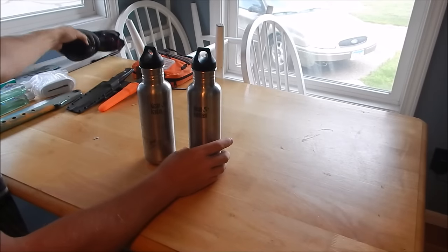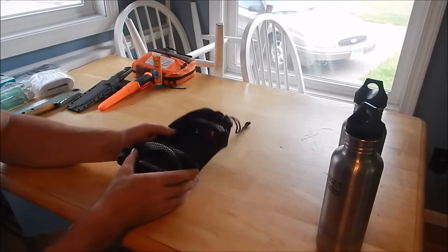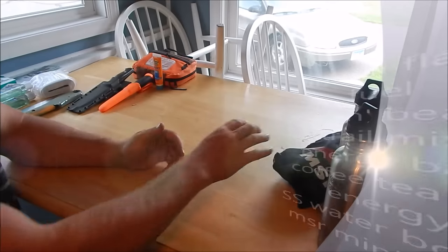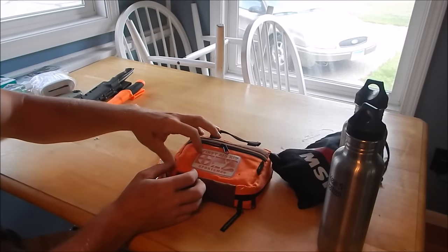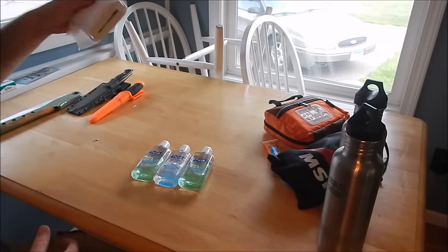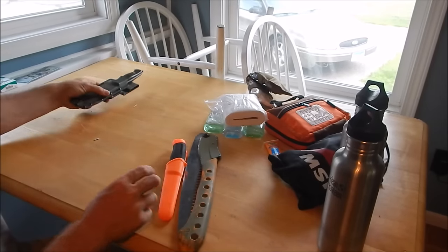For water I have two Clean Canteen stainless steel water bottles, each holding about one liter. My MSR Mini Works water filter — I've had it for years, there's probably better ones out there now but it hasn't failed me so I'll keep using it. I also have banana boat sunscreen, a more comprehensive first aid kit — something a lot of mini bug out bags are missing — hand sanitizer, butt wipes, and a secondary smaller first aid kit.